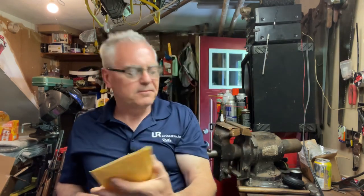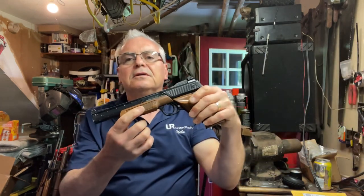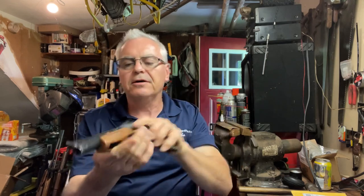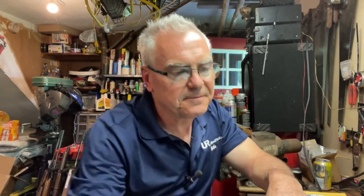So the first thing I actually have here is from Henry - the seal kit for my 1377 that I was just given last week. That was given to me by the owner of this Daisy model 1200 - getting all my model numbers mixed up - and I've done a couple of videos on that one.